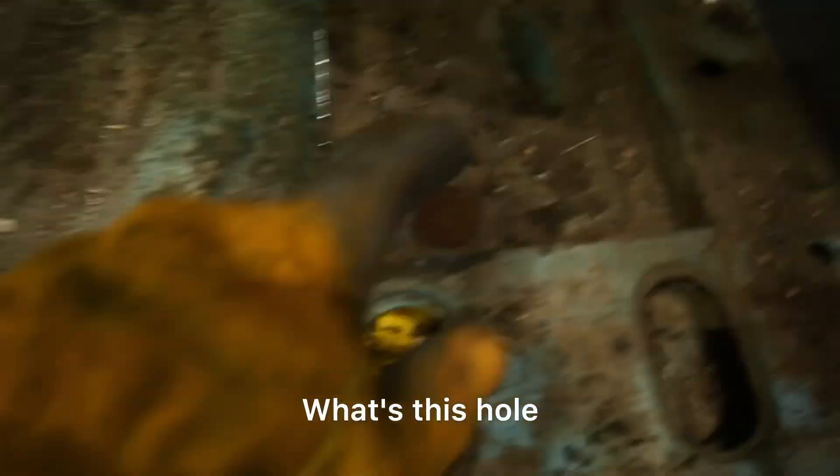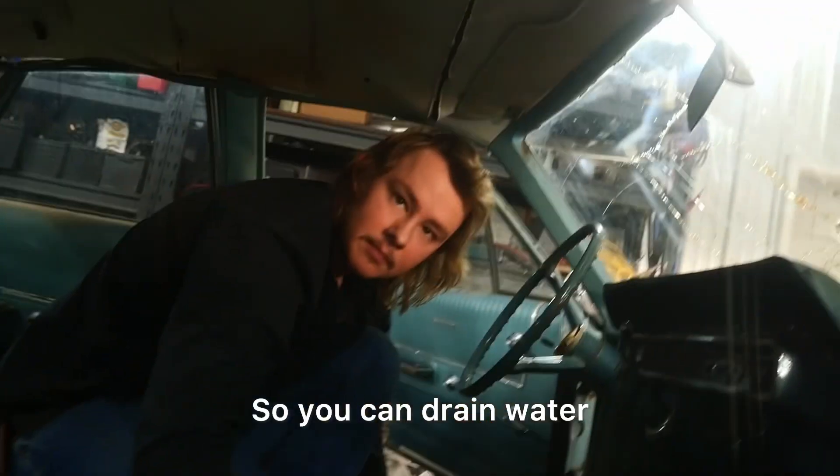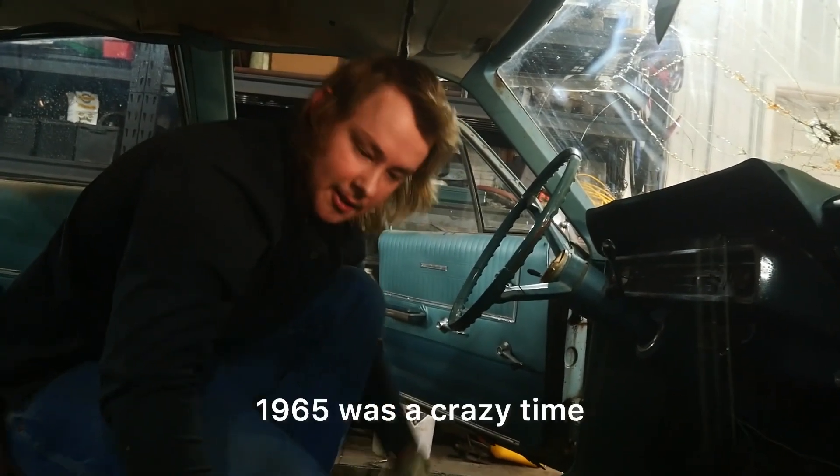What's this hole, Justin? It's a plug. A plug hole. So you can drain water when you spill beer or something? I guess so. 1965 was a crazy time.